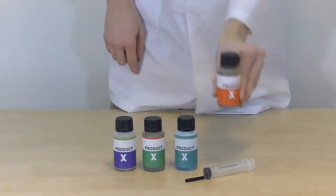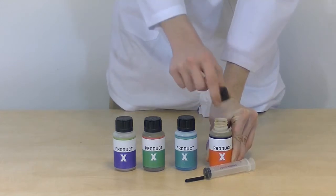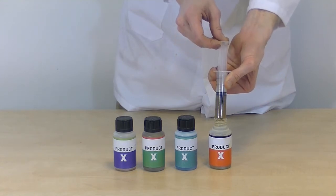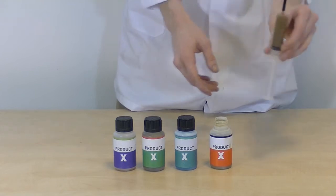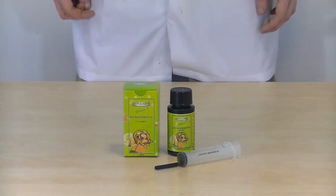We will now add the dosage. Make sure the product is well shaken before use. BioBloombastic is more concentrated than other flowering additives, making it a good replacement for the various supplements you are currently using.